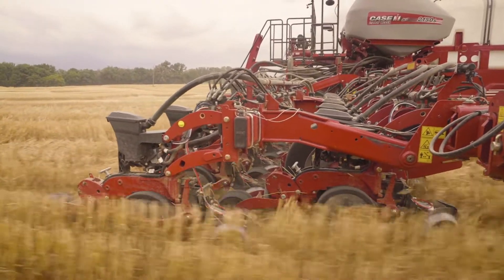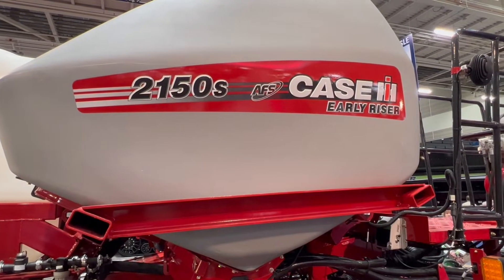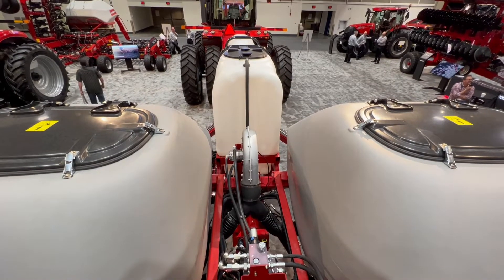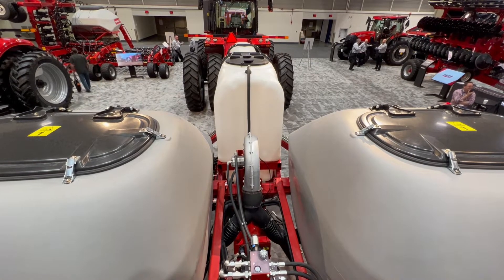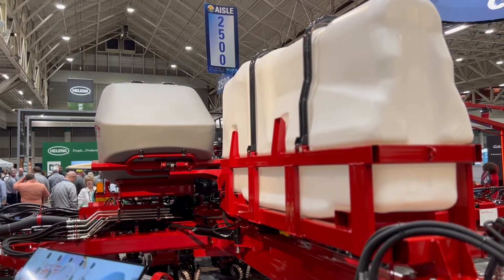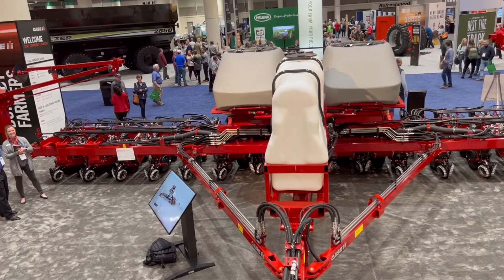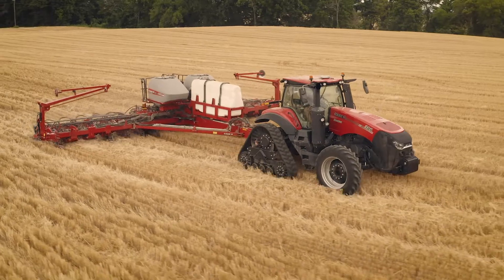Productivity is something we want to talk about with customers all the time — growers ask for more productivity out of their machine, meaning less time filling and more time putting seed in the ground with the operator in the seat. So 50 bushel capacity out of each tank, for a total of 100 bushel capacity, and there's now an optional scale for both the right and left tanks. So the customer doing smaller fields can make sure they can finish off those last two or three acres — they know they've got the product on board because those scales will tell them.